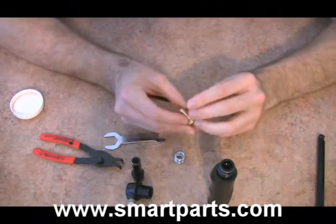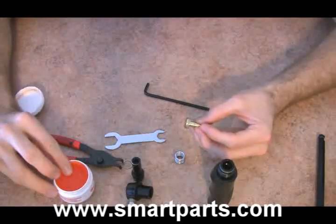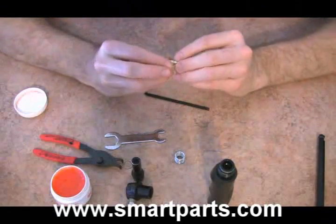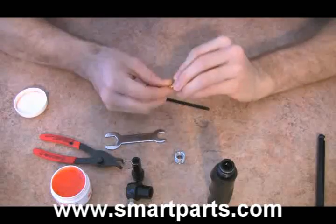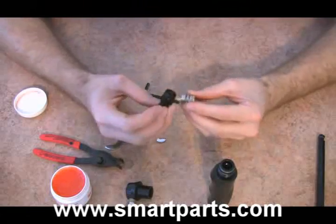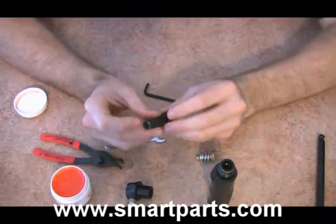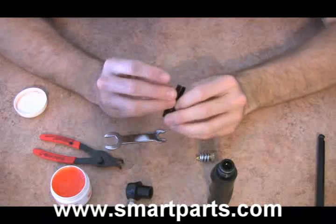Here we have the regulator piston. What we're going to do is take your favorite lubricant — whatever you want — lube up the shaft, lube up the piston head. Inside of here, all you really have is just the adjustment nut. There's really no tool that's going to get in there to remove the snap ring down inside there, so you really don't have to take this apart.